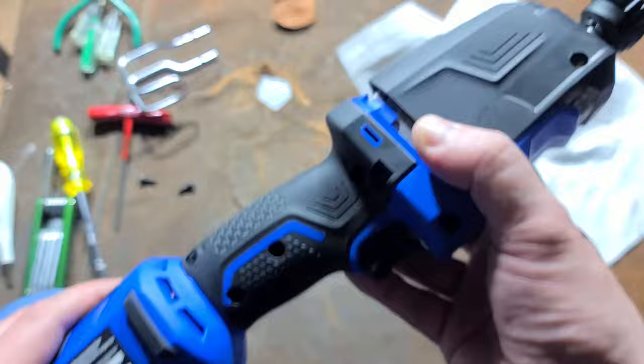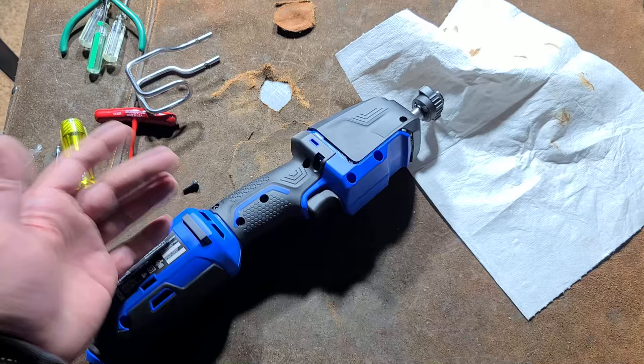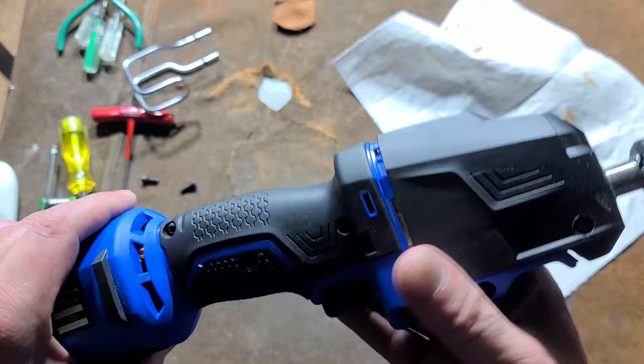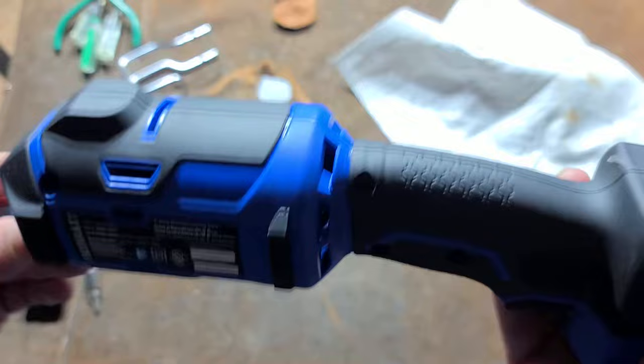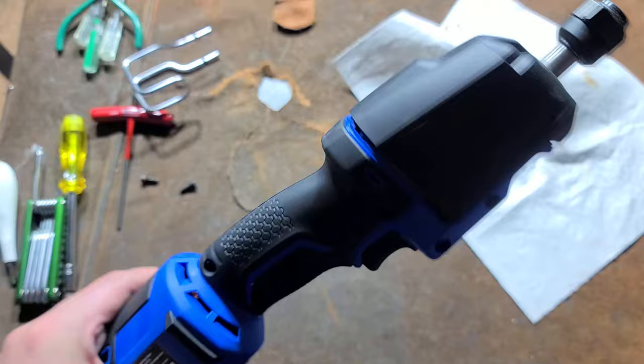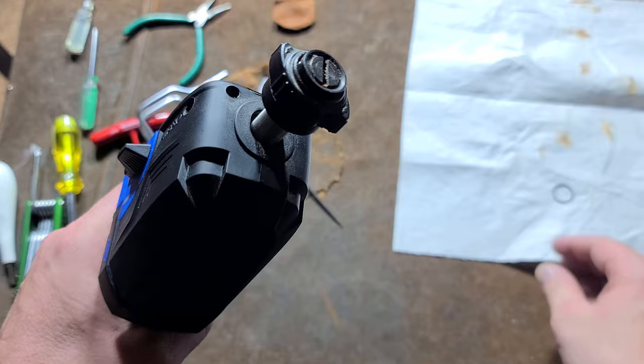To get the clamshell off you have to pull the front cover off for the cross screws, and pull the chuck off to access them. So to change brushes you essentially have to totally disassemble it — there is no other way to pull apart the two clamshell halves or get out the brushes. That's why they give you a five-year warranty; they're probably just expecting it to last that long.